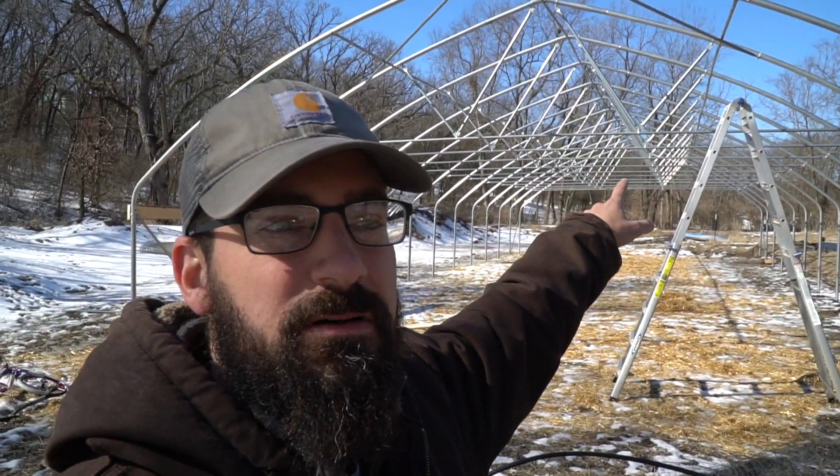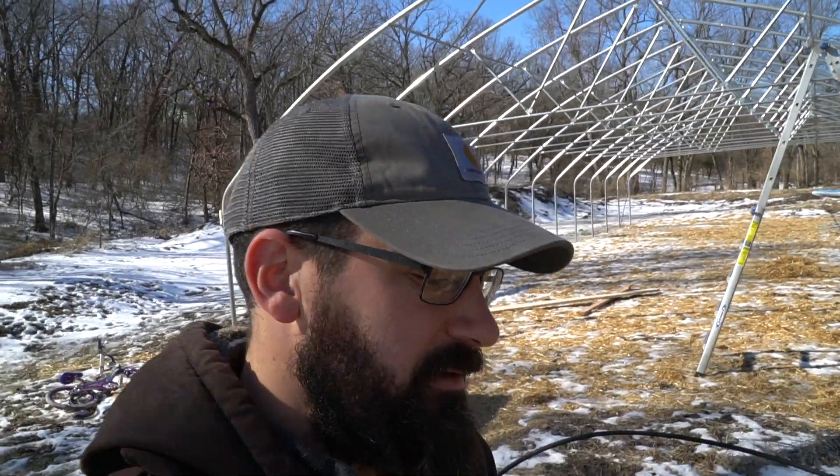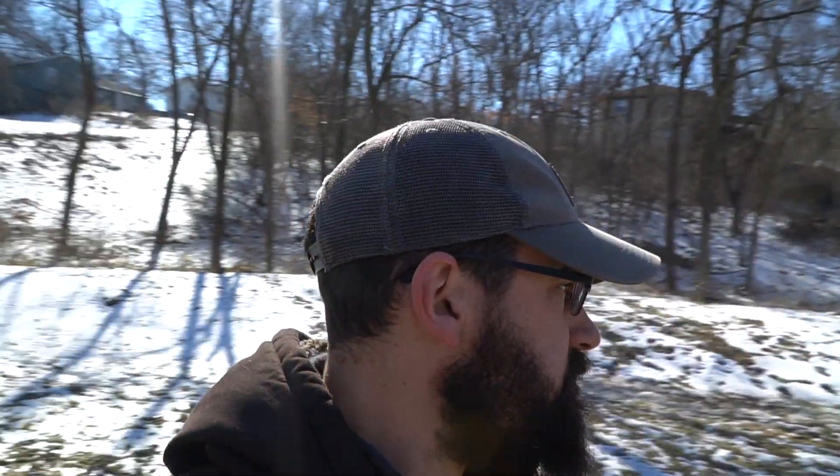The good thing is we got our arches up, which was a lot of hard work in the cold, but now that it's done, we're super excited. Today we are going to be putting in our hip boards and our base boards.